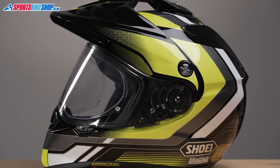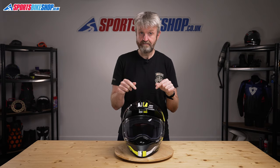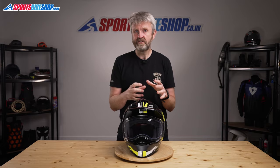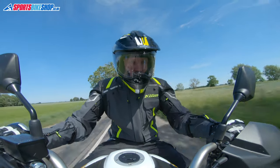It has a composite fibre shell — Shoei's Advanced Integrated Matrix Plus — and that means this size medium helmet has an actual weight of 1560g, which is very respectable for this class of helmet. The shell for the Hornet ADV comes in four sizes: the smallest covers extra small and small, then medium and large each have their own shell, before XL and XXL share the largest shell of all.